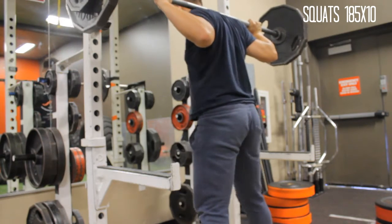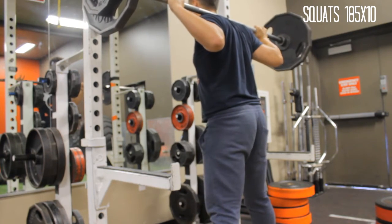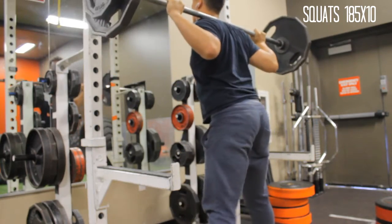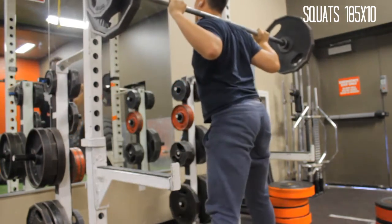To start off, I warmed up with just the bar just to get my legs going, get my joints flowing, get my blood going.